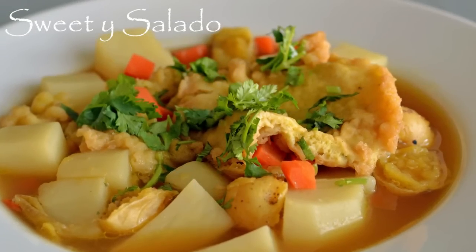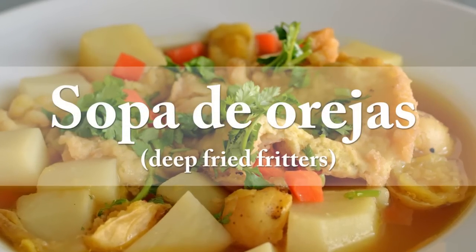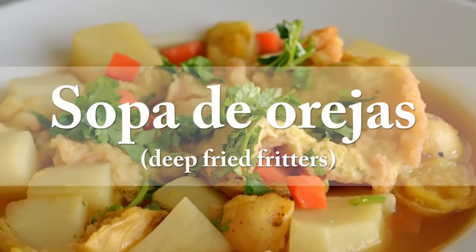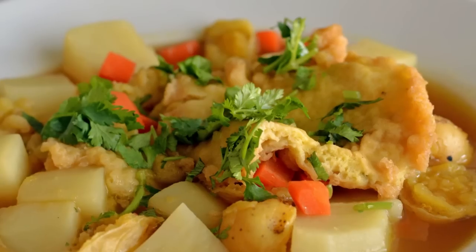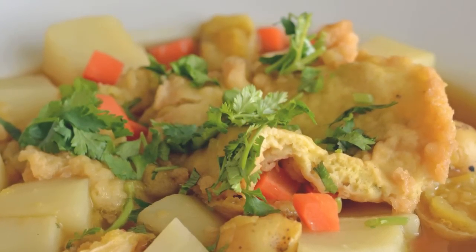Hi everybody, this is Diana from Sweet y Salado, and today we're going to make one of my favorite soups, and that's sopa de orejas, or ear soup, which is a Colombian soup made with deep-fried fritters. As always, the link for this recipe can be found at the end of the video and in the info box below.